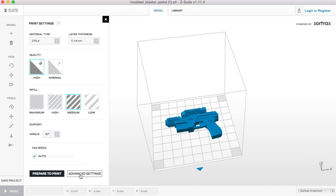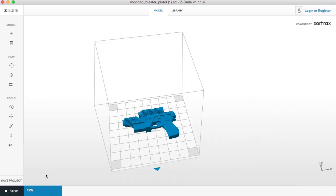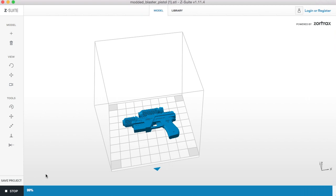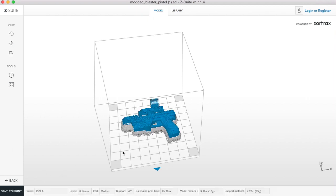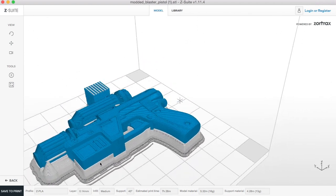Support angle we'll leave at 40 degrees, and if you go into advanced you can see there are a few other settings that aren't necessarily applicable to this print. Once you're happy, just click print and it will render out, and then you'll see all the support that's been generated.